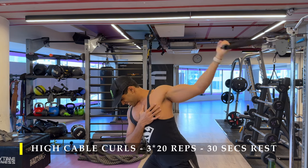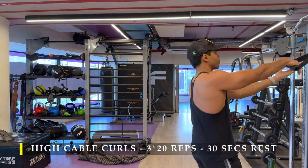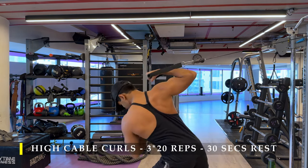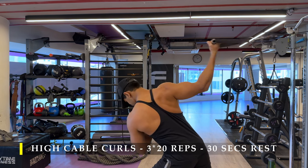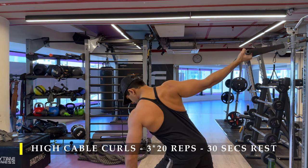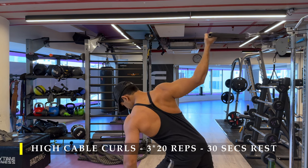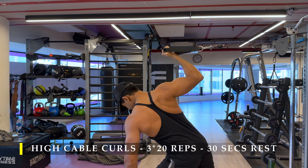As you curl, the tension is always building up. Never let the cable or the weight completely rest — always keep the tension high. You can see how it looks from the back, how my body is positioned. I'm always looking down in front of me, and the cable and the bicep which I'm trying to curl is behind my midline. So working in a stretched position.